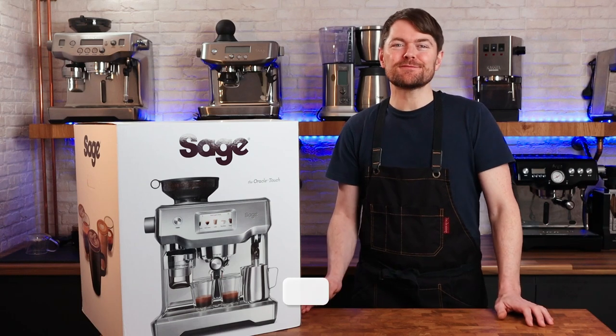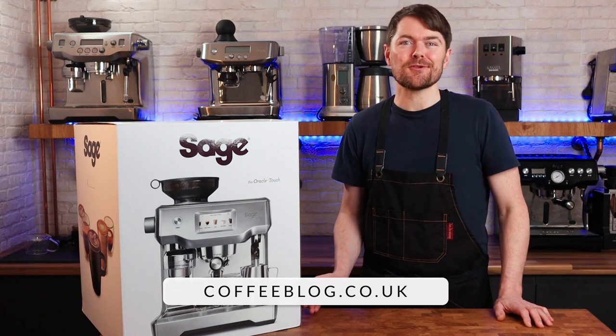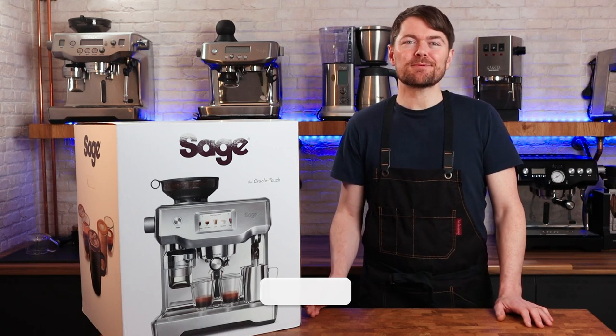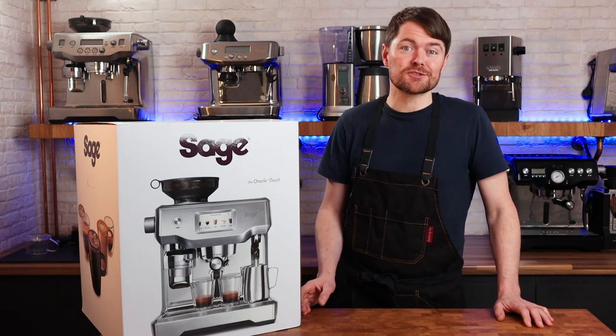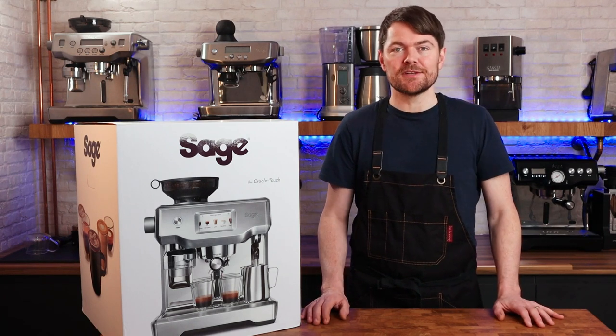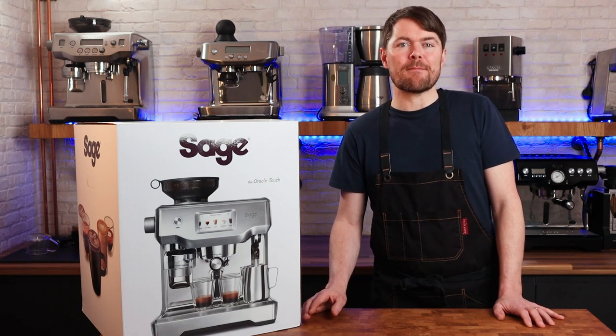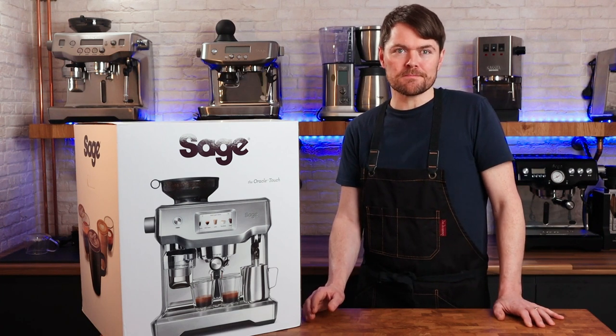Hello fellow coffee botherers. In this video I'm going to be unboxing, setting up and using the Sage or Breville Oracle Touch. Sage appliances have sent me the Oracle Touch and the Oracle on loan only and as always this isn't a sponsored video or anything of that nature. I'm purely going to tell you my 100% honest opinion of these machines from using them.